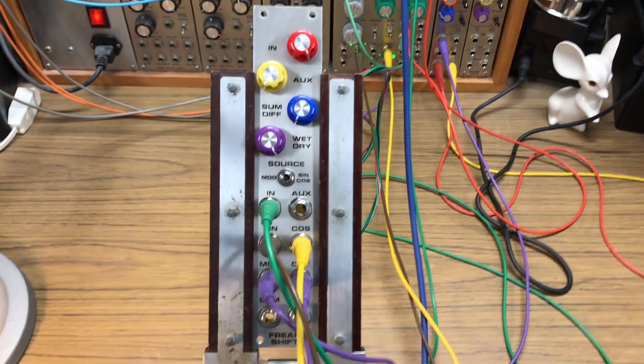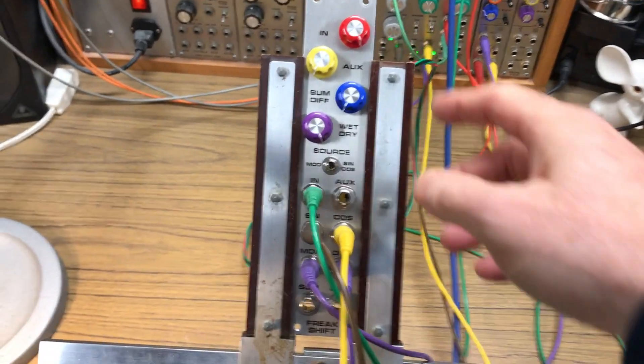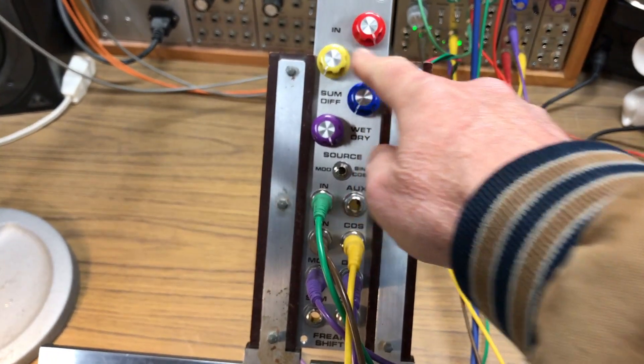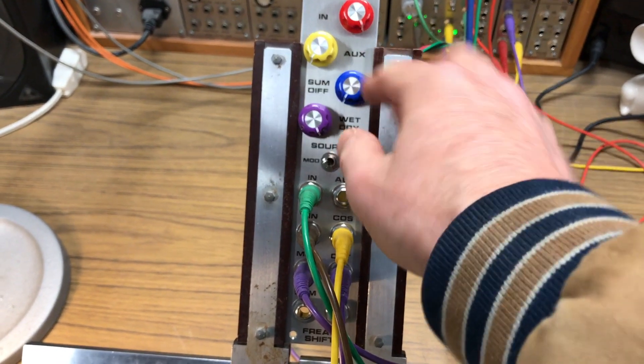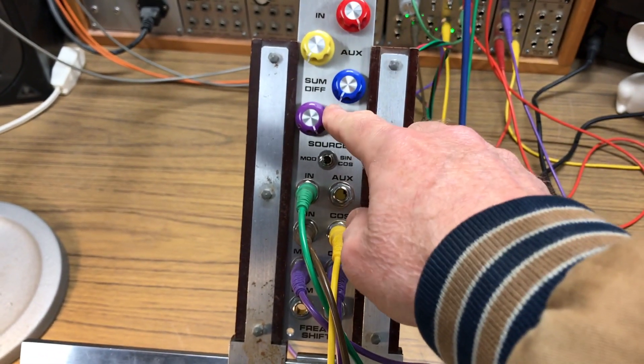I'll show you the panel. It's very simple. It's got an input attenuator, auxiliary input attenuator, which is also feedback for phasing, some difference scan, and wet dry.